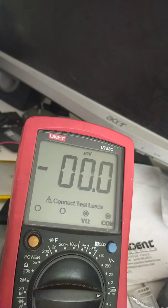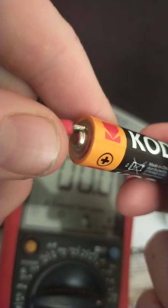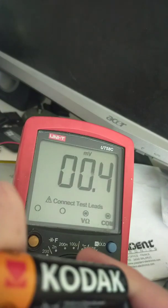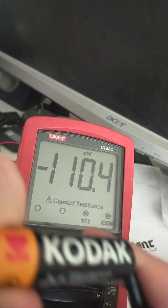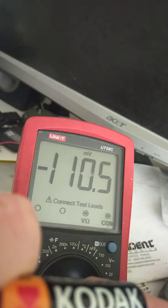I found that four of them were reading a negative reading whenever I tested them, so I will show you that. Here's the cell. That's the positive end — positive probe on there. That's the negative end. And you can clearly see that that's a negative reading at about 110.4 millivolts.